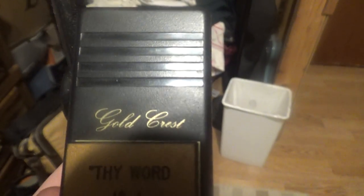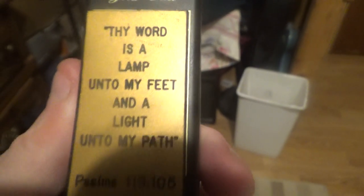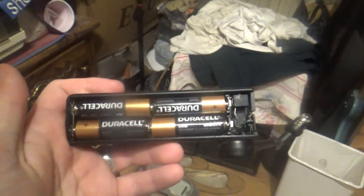Hello viewers, look what I have come across at my first grandparents' house. This one is a Goldcrest book lamp, I believe, and the lamp's light steadily keeps flickering on and off. I wonder what's happening to it. Anyways, it's a Goldcrest and of course it's made in jade — yeah, of course, Jordan — you see right there.